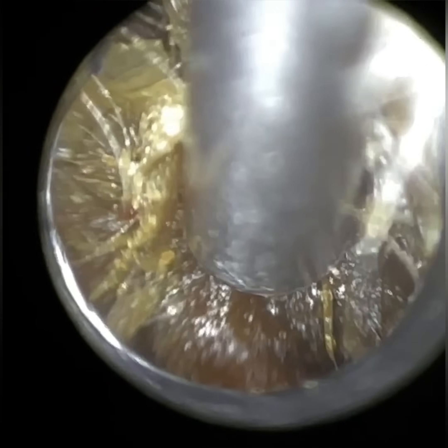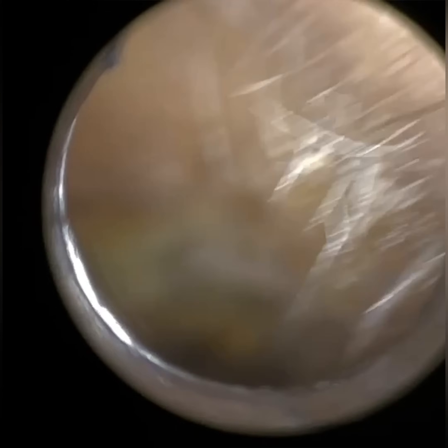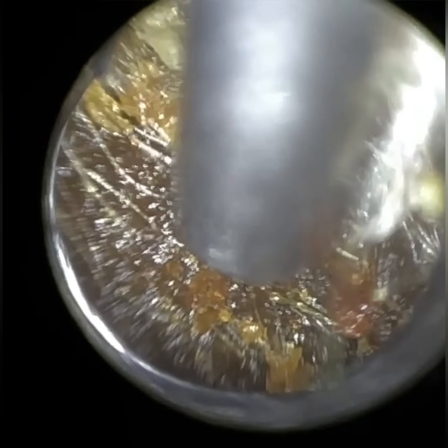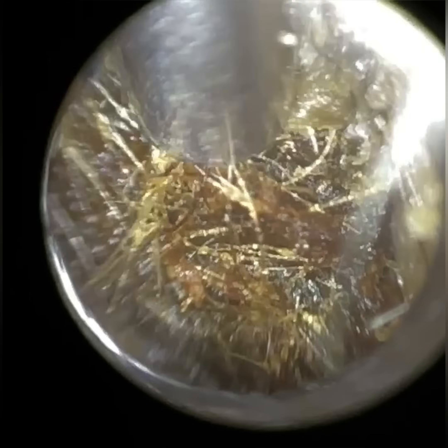There are two ways you can use the Waxscope. You can have the focus set to a fixed level, then either go further in to get more focus on the deeper wax, or come away with the Waxscope if the wax isn't near the entrance. Or — which is what I prefer — fully insert the speculum to straighten and dilate the ear canal, then with my finger on the app I can adjust the focus. We're also working on an autofocus feature where you tap the screen and it focuses on the identified object.